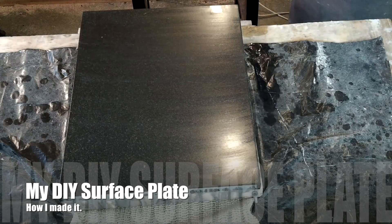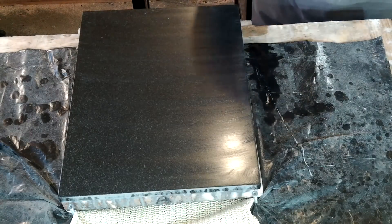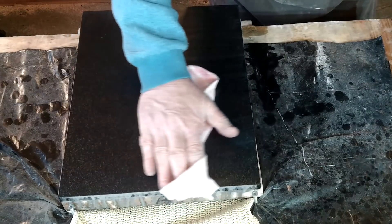Due to popular requests, this video is about how I made my surface plate — the one that you saw me using while I was making the Dixon style tool holders.